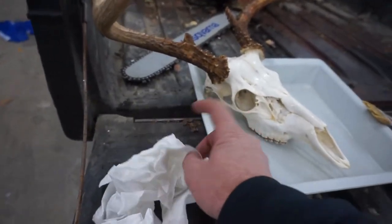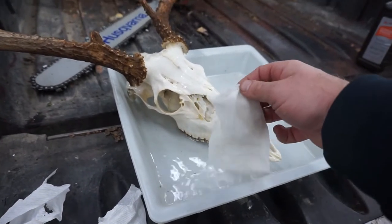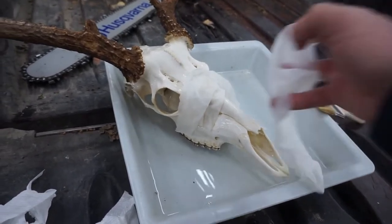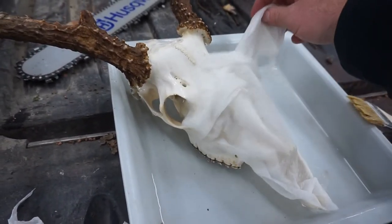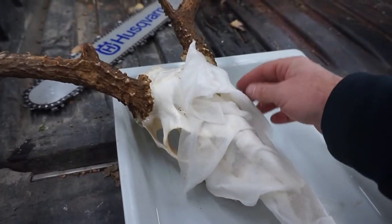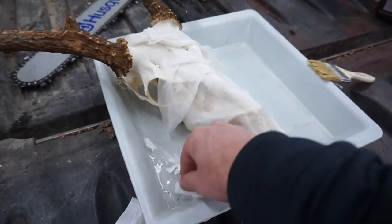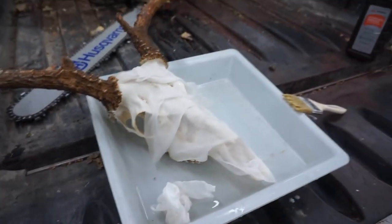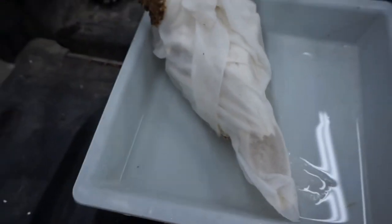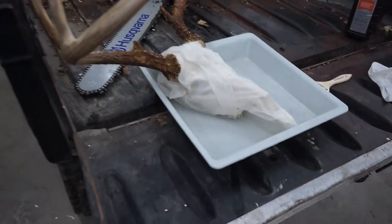I would recommend doing it at least once — this is actually the second time I'm doing this. What you want to do next is take paper towel, soak it in some of that hydrogen peroxide, and just drape it over so it stays in contact with the skull while you walk away and do something else. I'll come back and check it in four or five hours. Drape those paper towels over, be real careful to stay below the bases of the antlers, and then you can walk away.